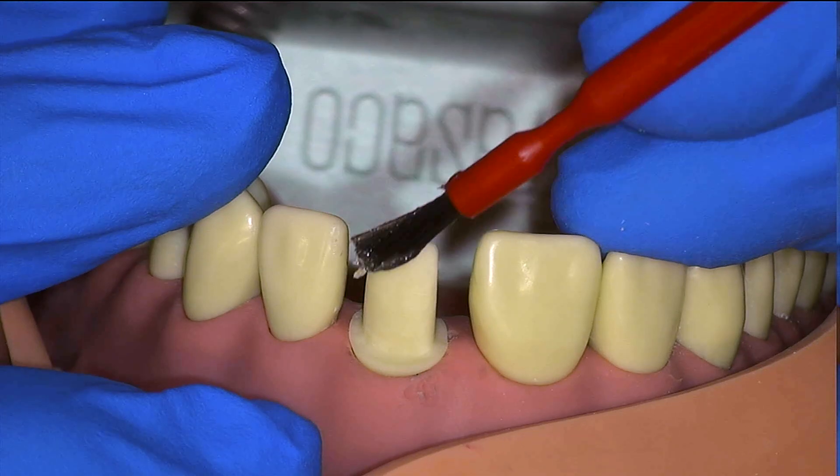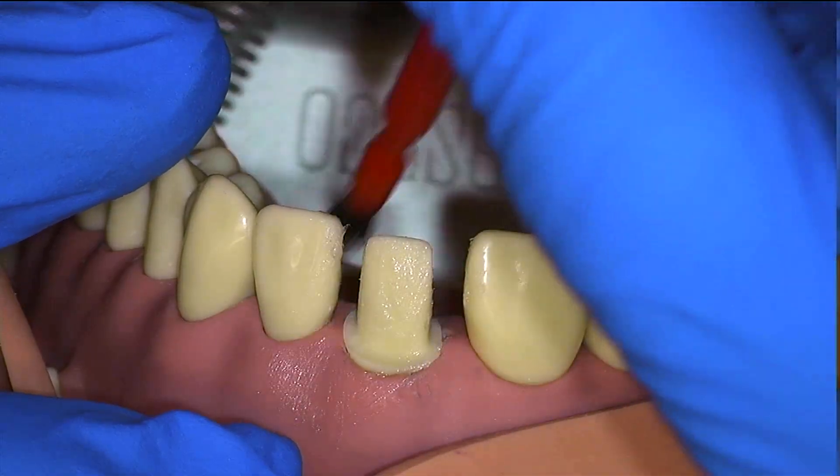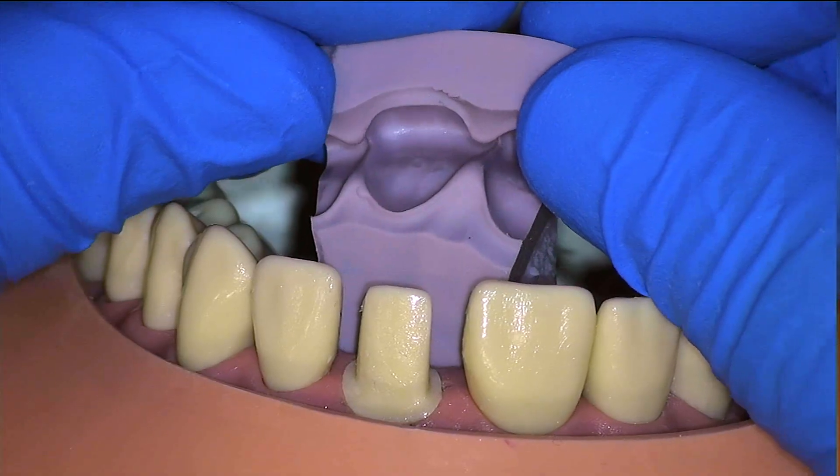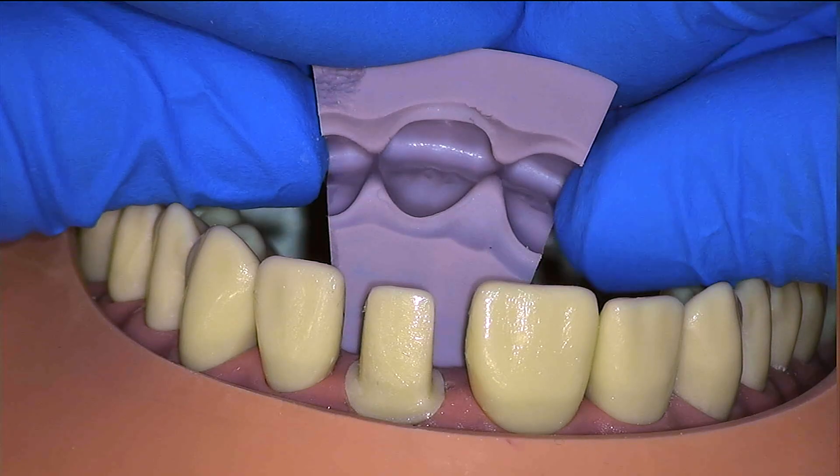A thin layer of Vaseline is applied to the prep as well as the adjacent teeth and the gingiva so that the temporary material doesn't stick. It is not necessary to apply any Vaseline to the inside of our putty.